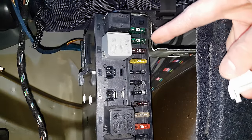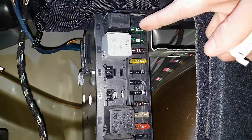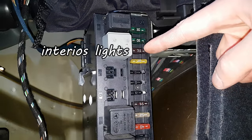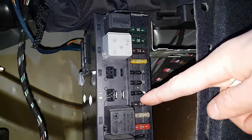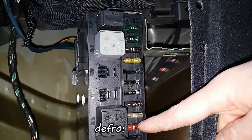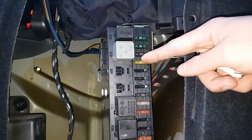From the top: fuse number 1 and fuse number 2 are for the seats — seat adjustment passenger and seat adjustment driver side. Number 3 is for the dome lights. Number 4 is the fuel pump. Number 8 says convenience locking — I'm not sure what that is. Number 9 is dome lights. Number 10 is rear window heating or defrost.